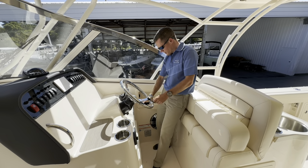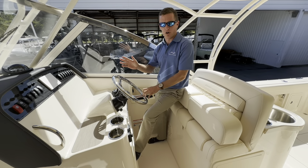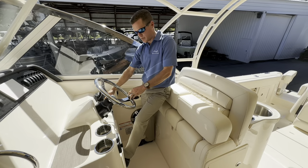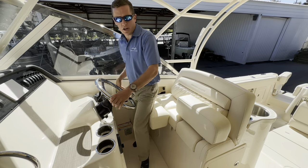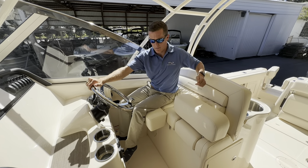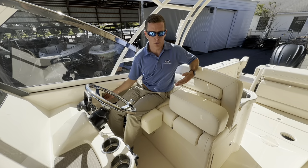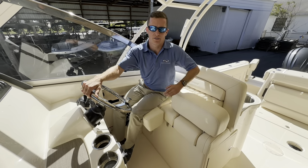There's a tilt panel and steering wheel, plus a Yamaha Helm Master EX joystick — a big feature — complete with autopilot that will help hold this boat in place in almost any conditions as well as hold you on course. I've got bow and stern thruster controls, a hydraulic trim tab system, and twin adjustable bolsters here for the captain. Your significant other can sit here as well.